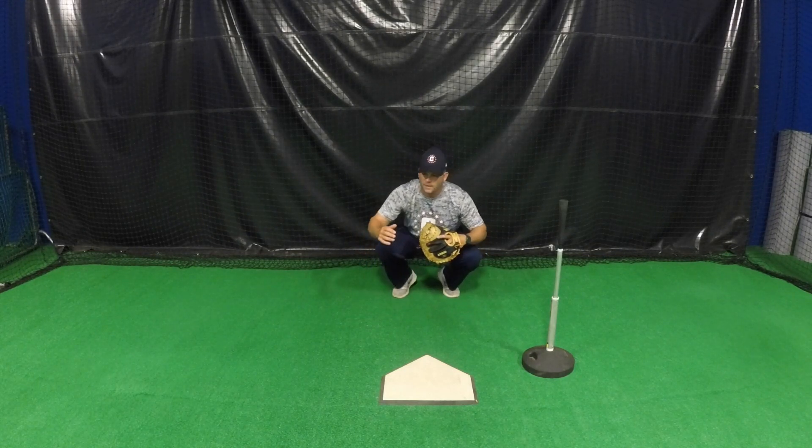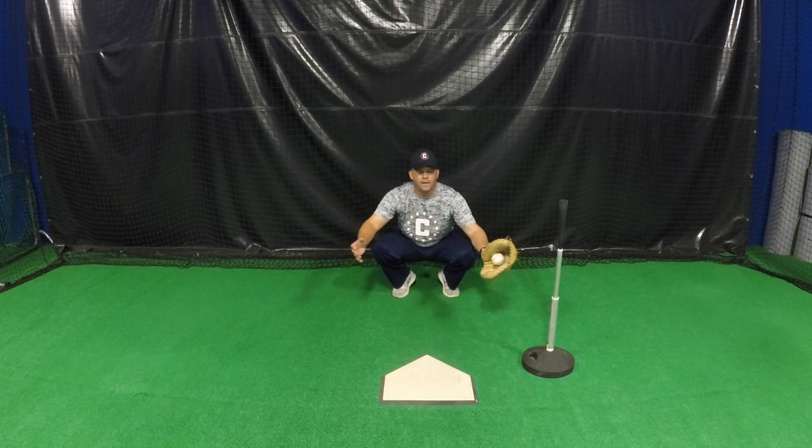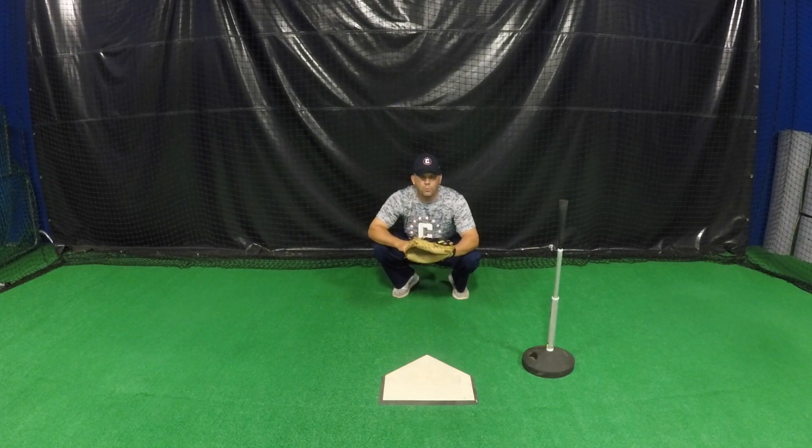So when people generally ask me, I just give them that rule of thumb, and that should take any guesswork out of where the catcher should set up.